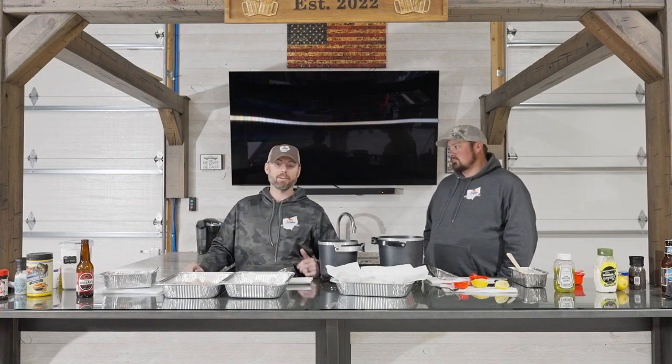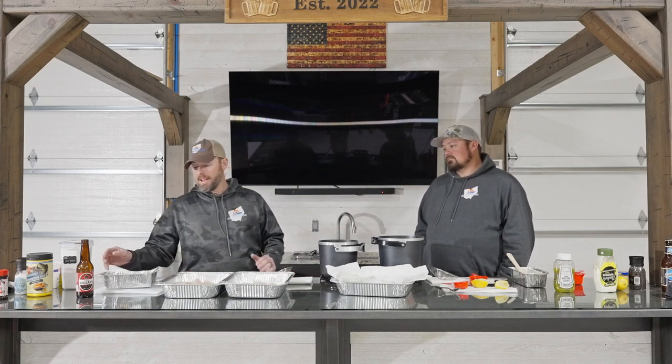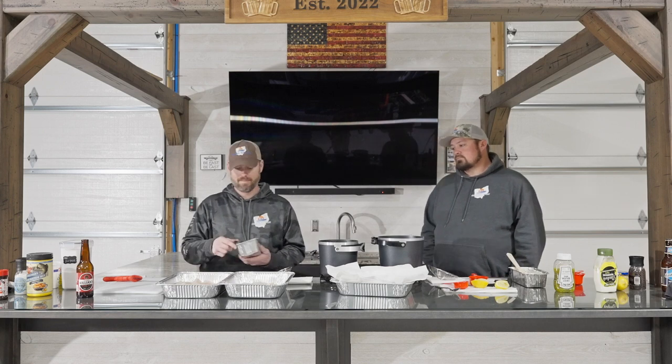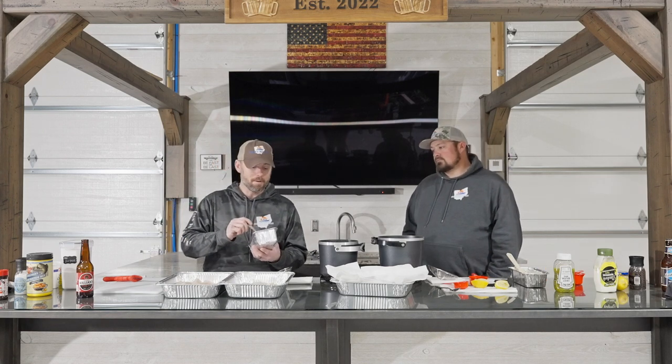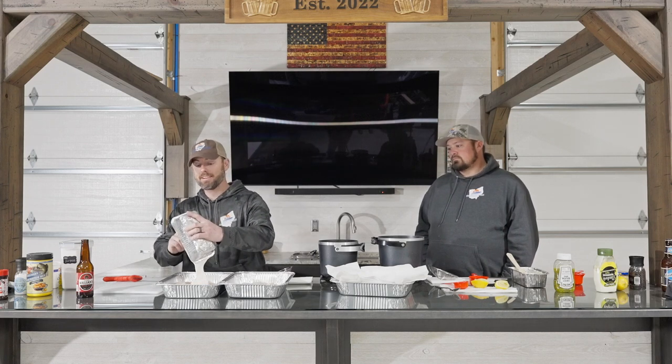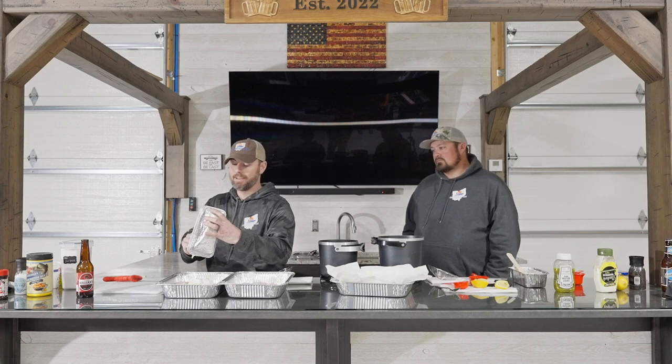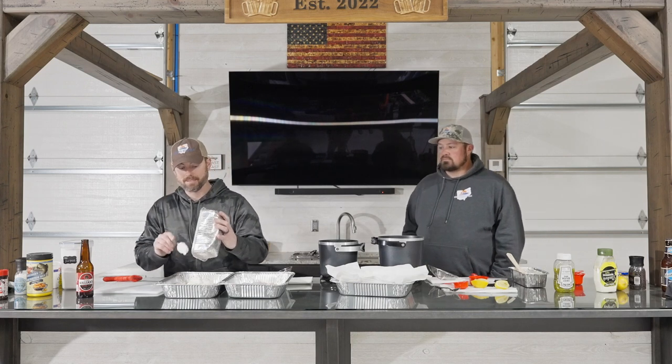The recipe we've got today is not a traditional recipe whatsoever. I was watching Jacob Wheeler fishing — he was doing a smallmouth tournament up on Lake Erie — and they were back at their house after tournament day one, drinking some beers and cooking fish, and one of his guys had this recipe. So what you do is take some sour cream, put whatever seasonings you want in it. I already mixed up some garlic powder, onion powder, salt, pepper, and a little lemon juice. Then you take that sour cream and just dump it on your fillets — just trust the process.